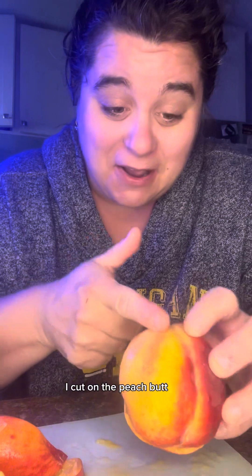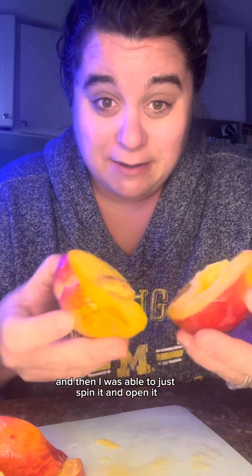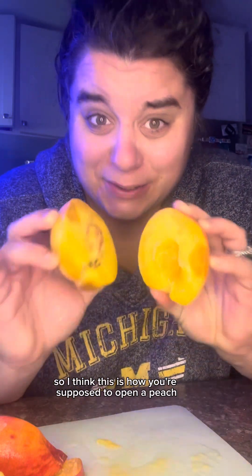I just figured it out! You see how there's the peach butt? Last time I cut on the peach butt. This time I cut away from the peach butt and then I was able to just spin it and open it. I think this is how you're supposed to open a peach.